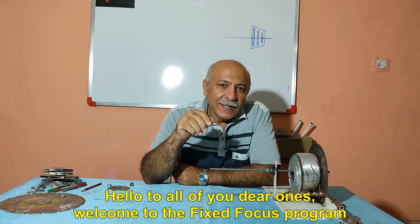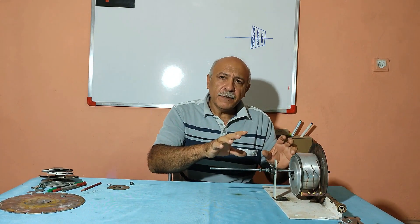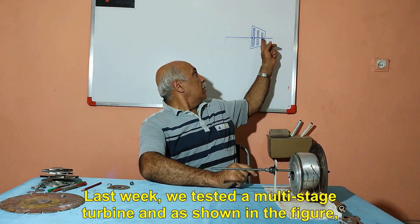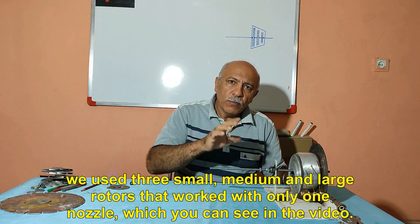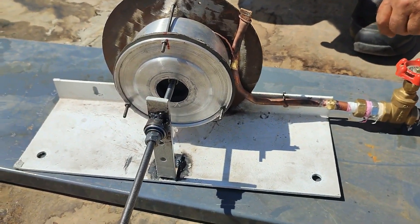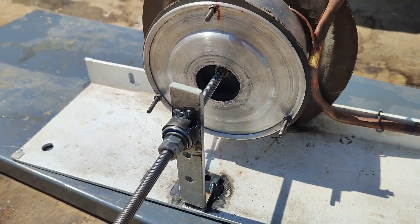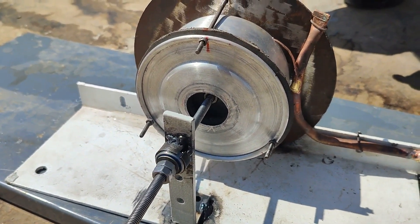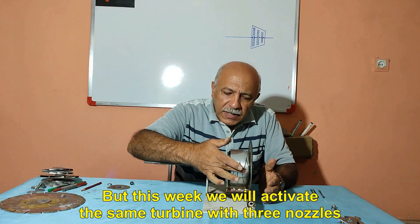Hello to all of you, dear ones. Welcome to the Fixed Focus program. Last week we tested a multi-stage turbine — as shown in the figure, we used three small, medium, and large rotors that worked with only one nozzle, which you can see in the video. But this week we will activate the same turbine with three nozzles.